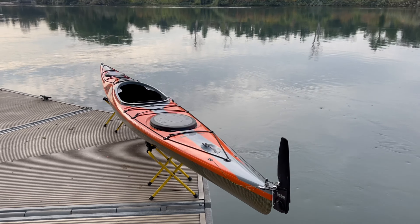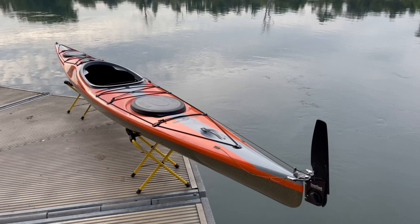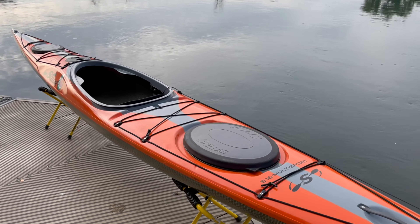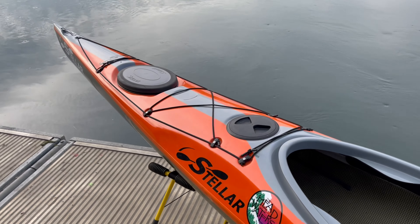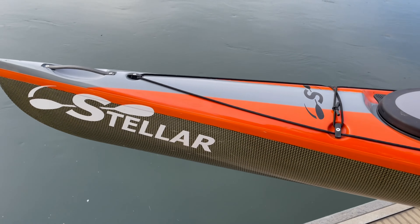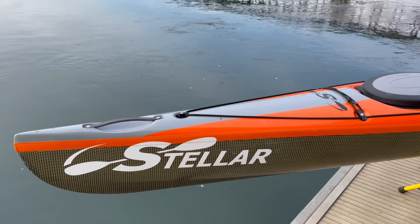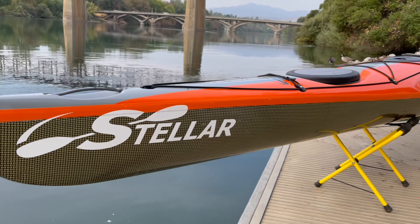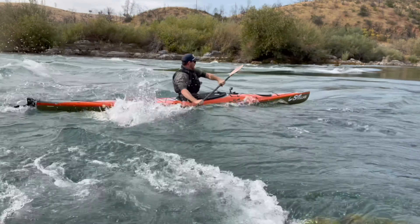Every time I've paddled this boat it surprised me. I actually wanted to do an initial thoughts video right away, and I went out to film it two or three times but felt like I didn't have enough knowledge or understanding of the boat to give real feedback. I kept scratching my head at the end of the day saying wow, this boat's teaching me something. So my goal with this video is just to walk you through the boat, tell you about my experience, and then we'll go for a paddle.